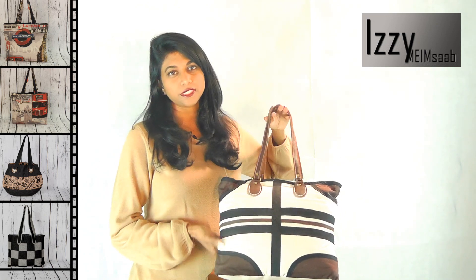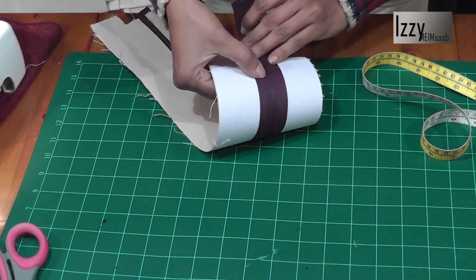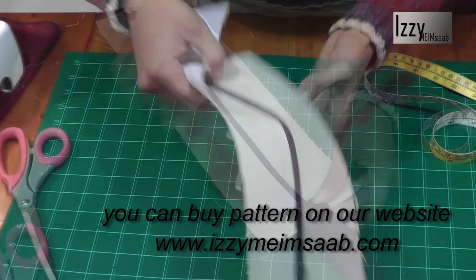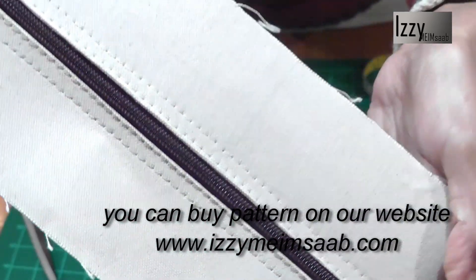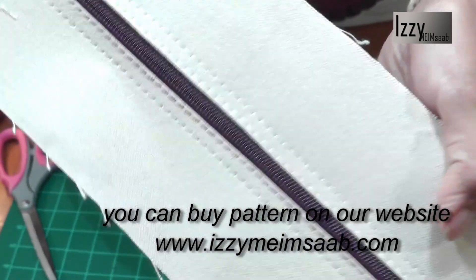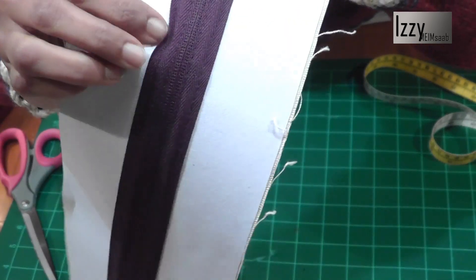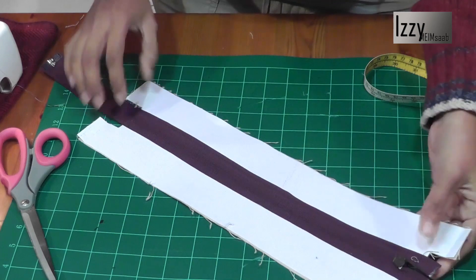I've put matching thread on top and black thread at the bottom so we don't see that second stitch at the bottom. We have sewn the double stitch on either side, and if you look at the bottom you can't see any frayed edges at all.